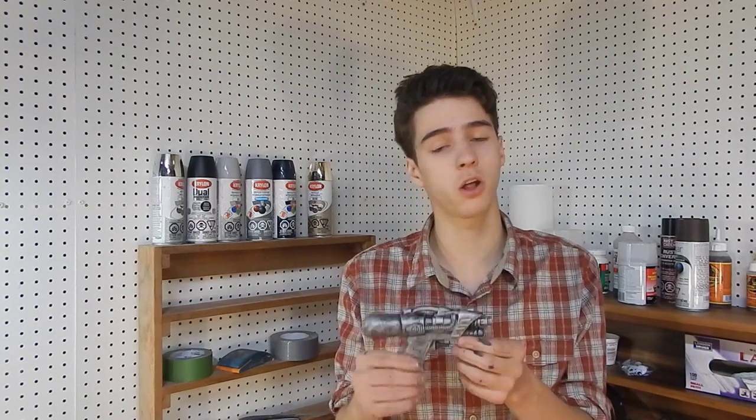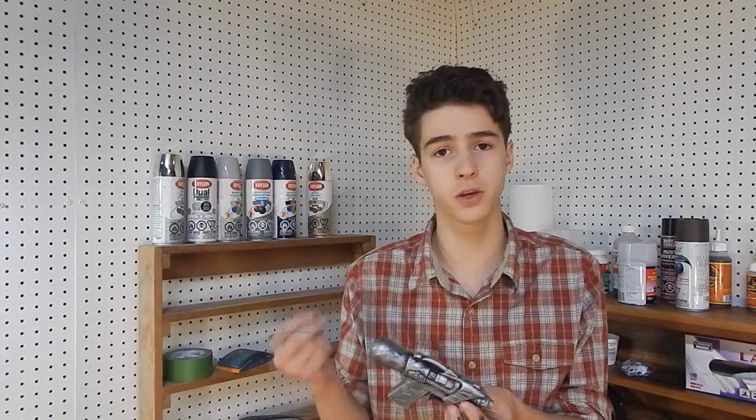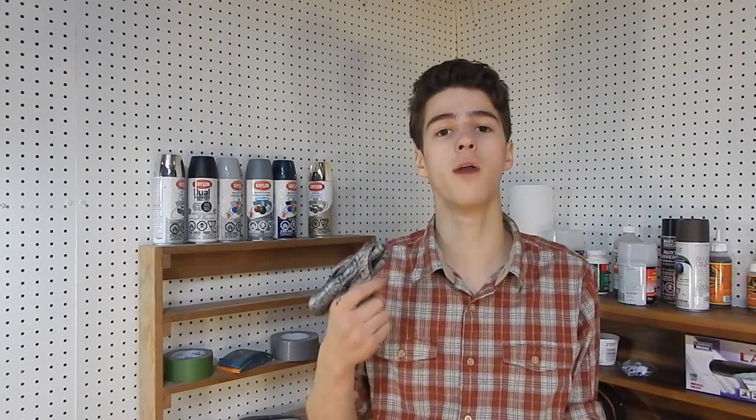Did you know you can make awesome looking sci-fi blasters with an old squirt gun? All you do is give it a flat coat of black and then do the paper crane technique with some silver spray paint. You can get some pretty sweet looking guns on the cheap.